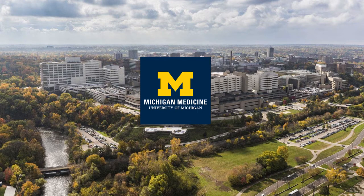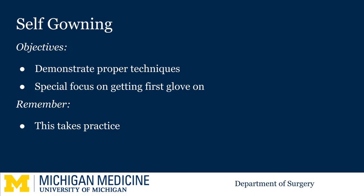Welcome to the University of Michigan microlearning program for the surgical clerkship. Today we are going to show you the proper technique to gown yourself. This is actually an advanced maneuver and takes a decent amount of practice. Although rare, you may be asked to do this if the scrub nurse is busy assisting at the OR table.